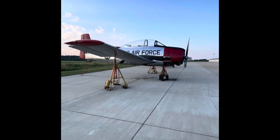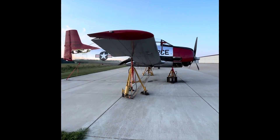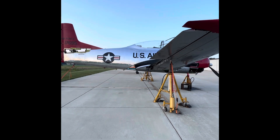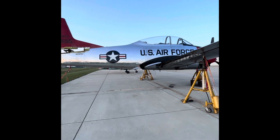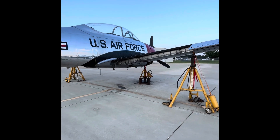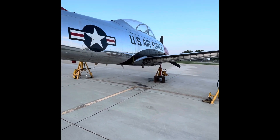Rob G here, getting ready to move this T-28A from Cuba, Missouri to Vichy, Missouri — about 30 miles away. Got to repair the nose gearbox. Now I've got the flaps off, got to still unhook a few things up inside, and get ready to pull the wing and fuselage apart.